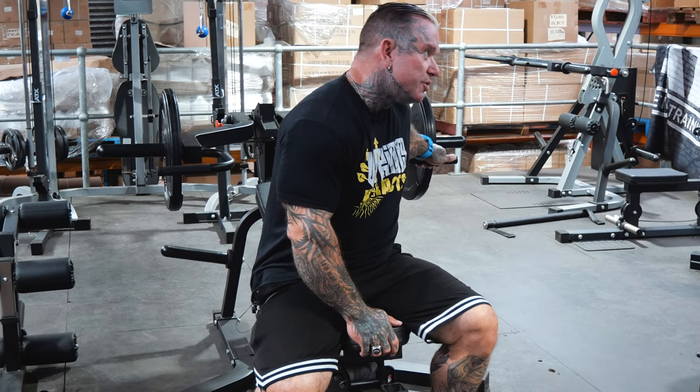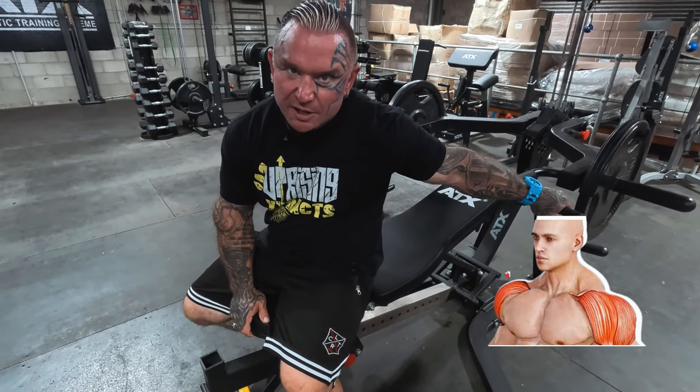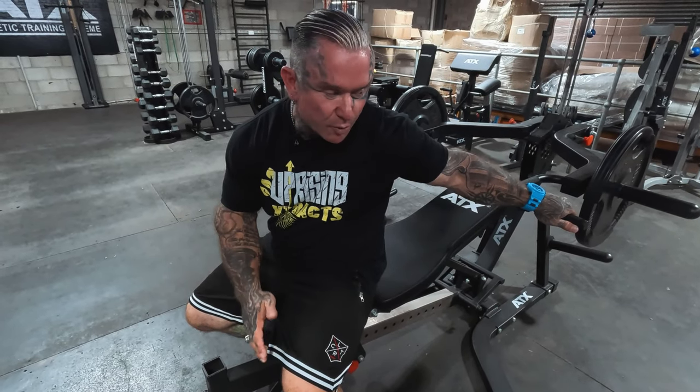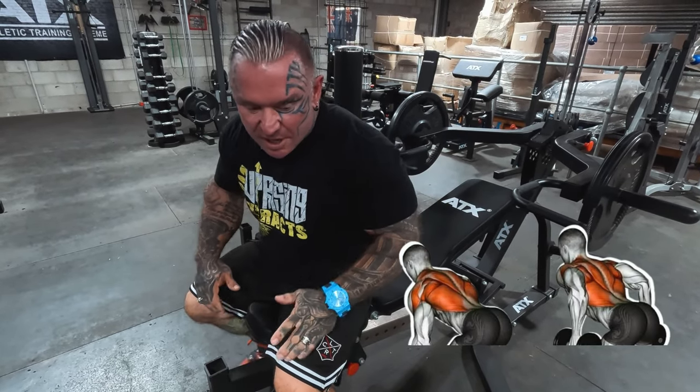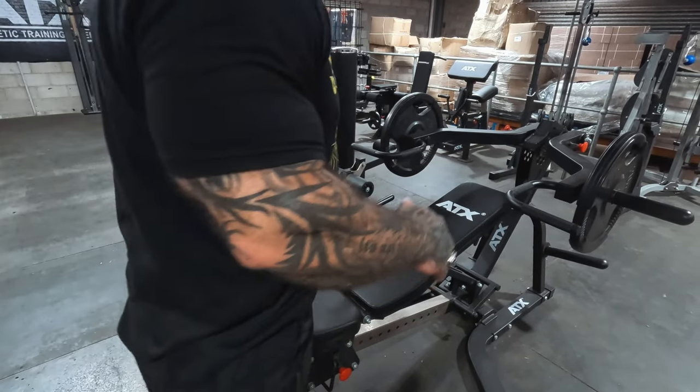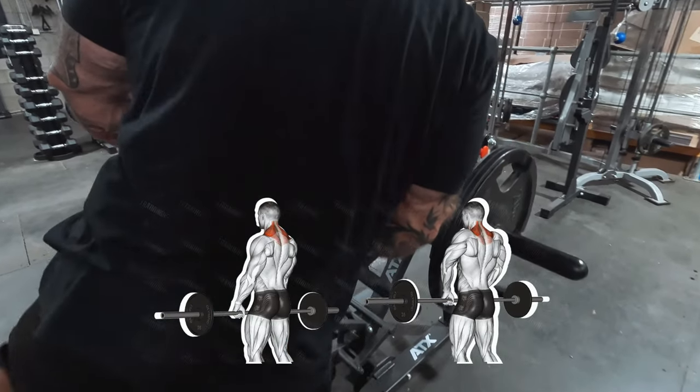With this, you can do chest and shoulders, no problem. Or if you move the bench out the way and lower this down, you can do back rows on it. Sometimes when I'm doing other stuff and it's down lower, you can do shrugs on it.